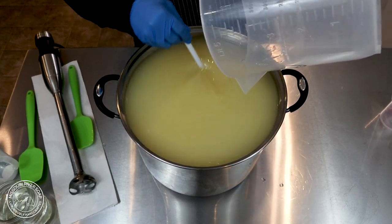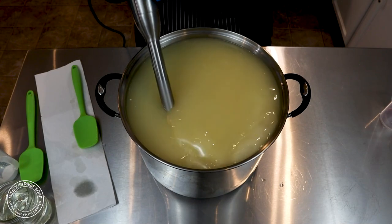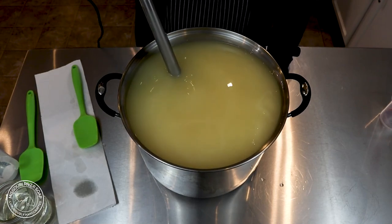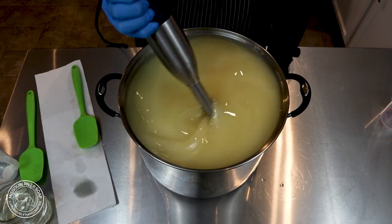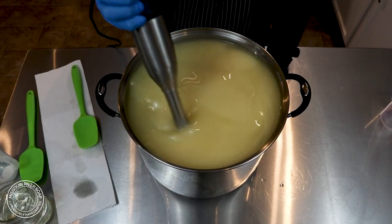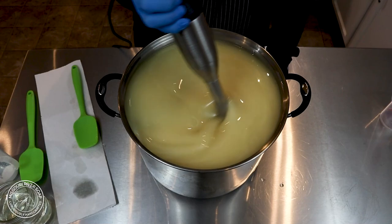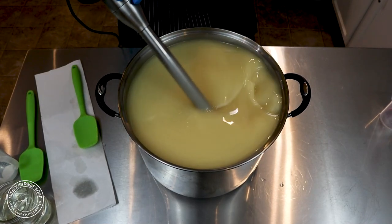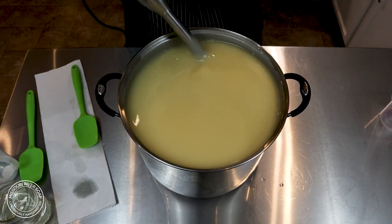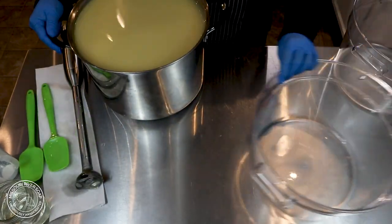I already have the coconut milk in there and I just added in the lye solution. Now it's time to give it a really nice blend. I'm working in stainless steel pots now because I needed the size. This one is a 16 quart and it is filled right to the brim. It's taking a little bit of time to get used to this large stick blender — it's a very tall shaft and I really do need two hands to operate it. It's not the most fun making batches this large, but that's what I'm going to do for right now. It's actually quite heavy.